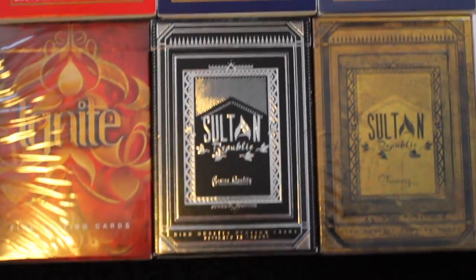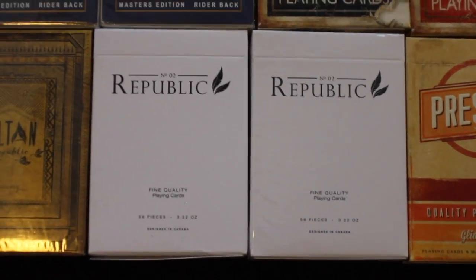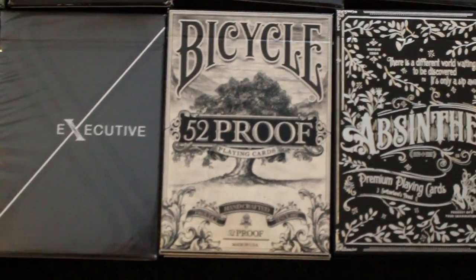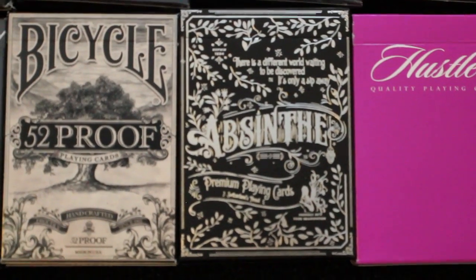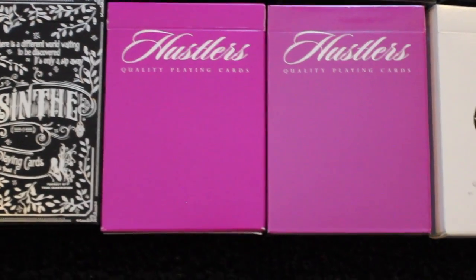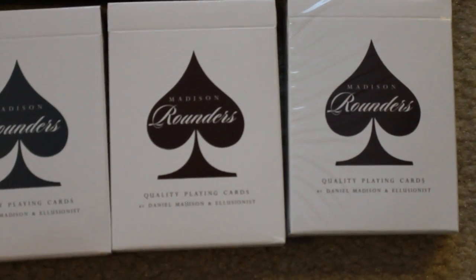Next I have two decks of Fathom, two decks of Midnight, a Sultan Republic deck, and then the Sultan Republic Treasury deck. I have two decks of the Republic Number Two playing cards, and two deck Suppressors, two decks of the Executive playing cards, a deck of the Bicycle 52 Proof, a deck of Absinthe V2 playing cards, followed by two decks of Madison Hustlers in purple, two Madison Rounders in black, and two Madison Rounders in brown.